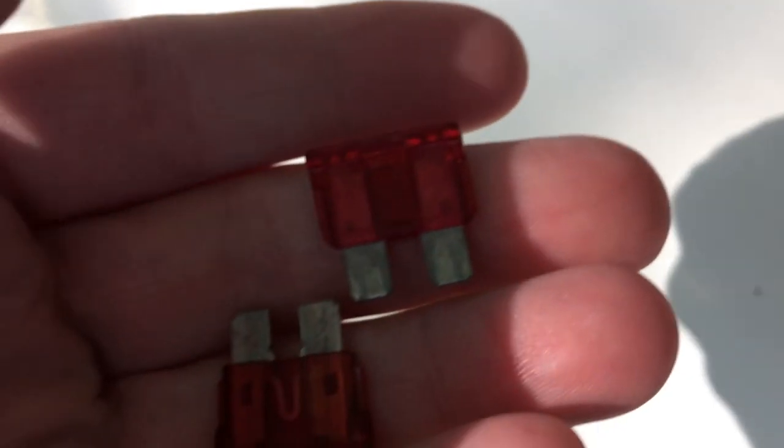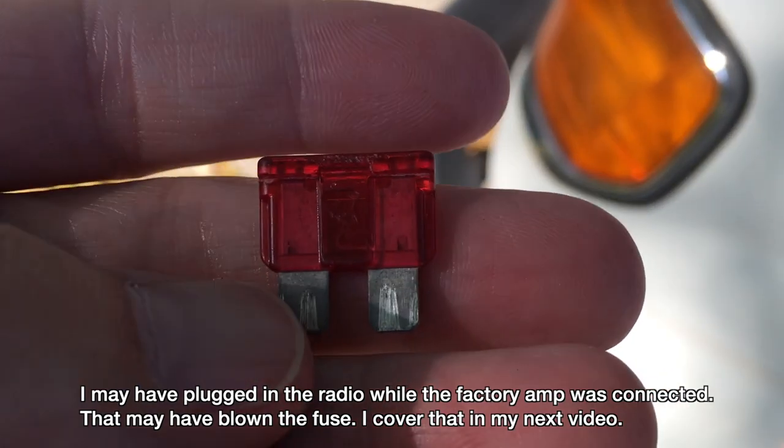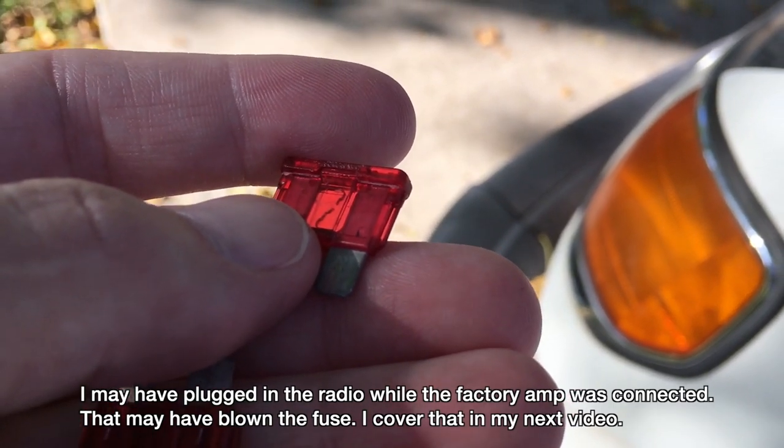Here is the dome fuse and I pulled it out. This isn't really going to show up on camera well, but the fuse was burned out — you can see it if I hold it just right. So the fuse was burned out.